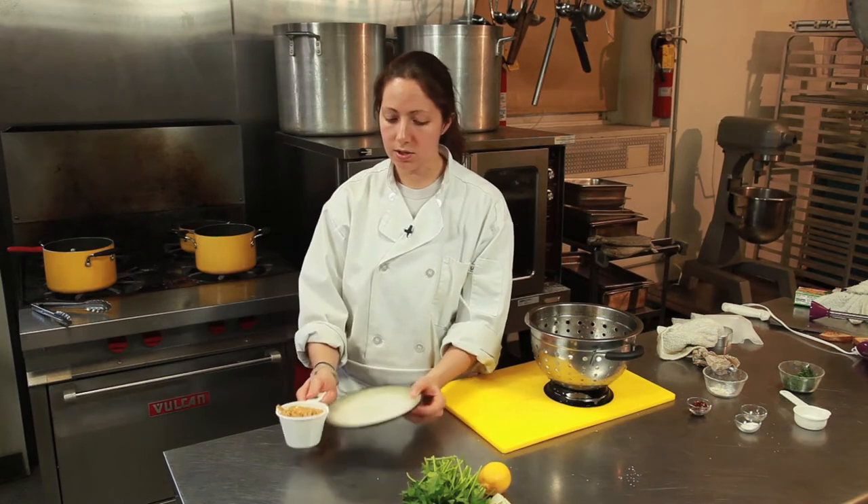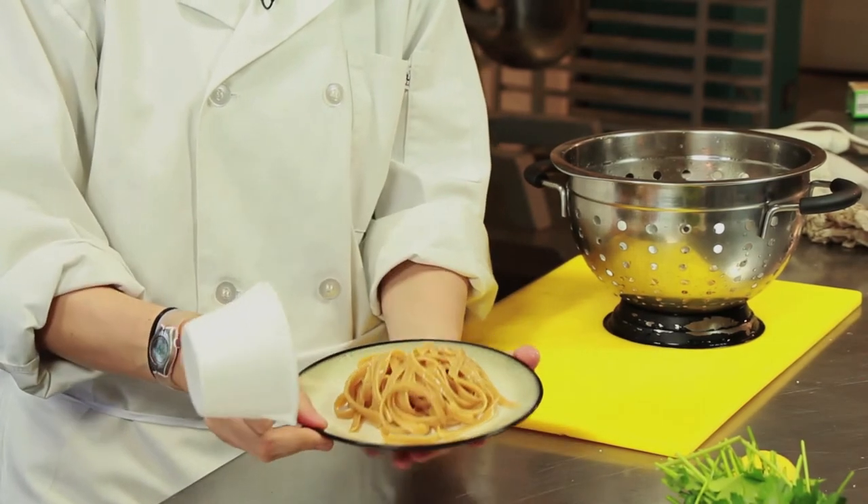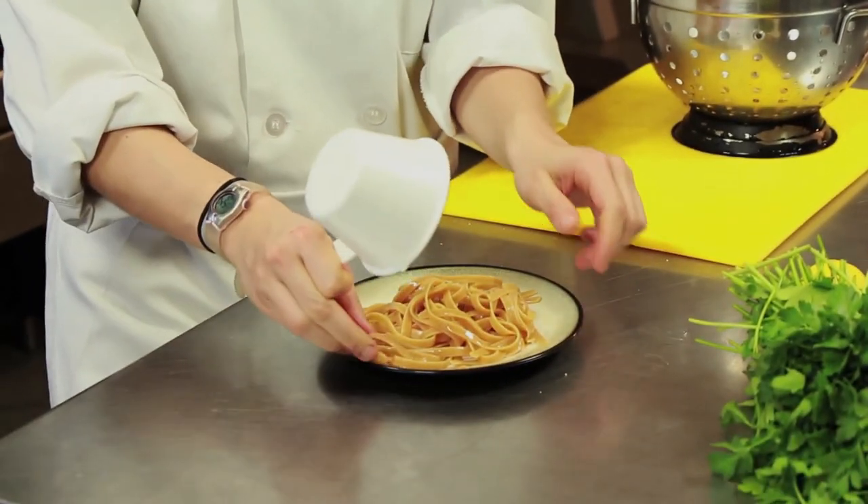And this is a fun way to plate too. You just take your plate, have your cup, flip it over. There you go — it's nice and centered. Looks really pretty.